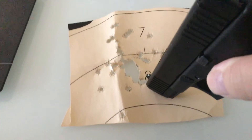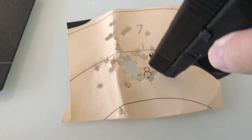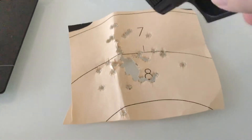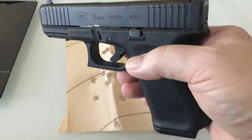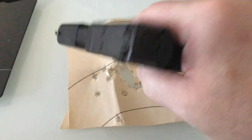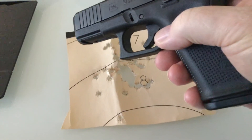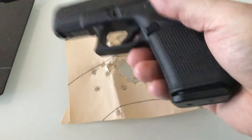This was rapid fire at seven yards — I aimed for the eight and I fired three mags. One was Winchester white box, one was Hornady Critical Defense, and one was Sig Elite V-Crown 124 grain.